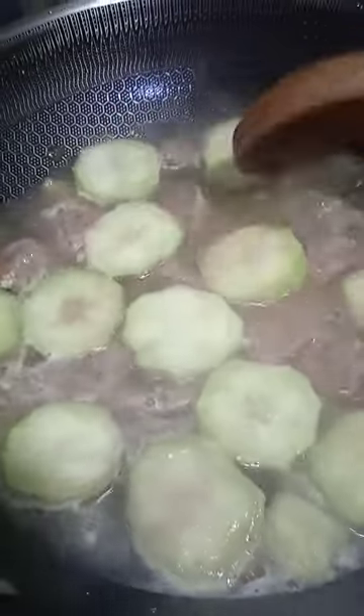Umpisa pa lang ay nag-sauté na ako ng sibuyas at bawang sa oil — siyempre natural na yun. And then I'm starting the meatballs. Pakuloan natin yan.